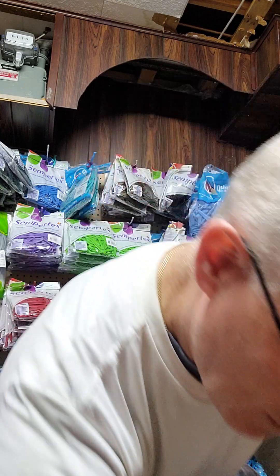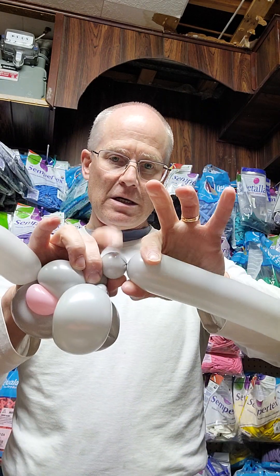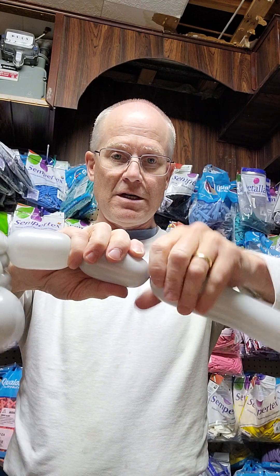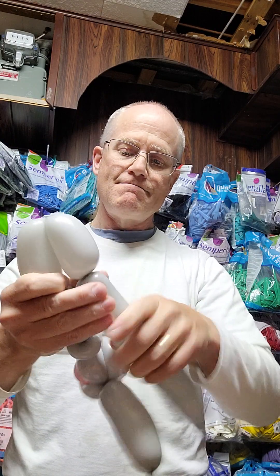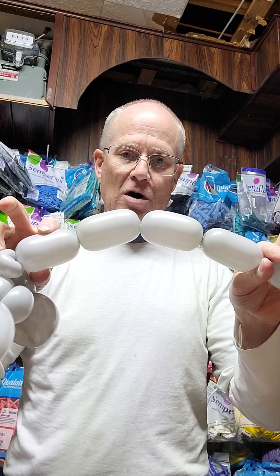Sorry, I forgot to say — also a little pinch twist right there. It becomes a pinch twist. Now we're going to do about four fingers, and we'll do four more fingers, then we're going to go back and one more — so there we've got our four-bubble combination.